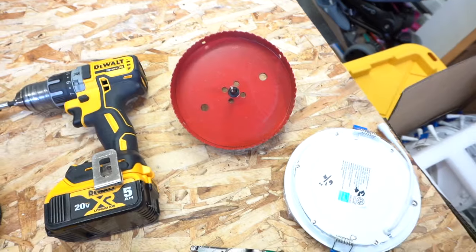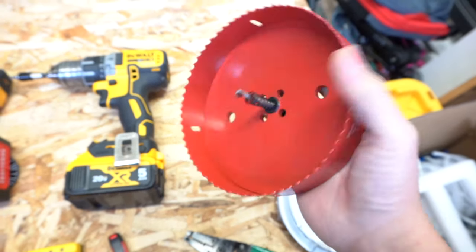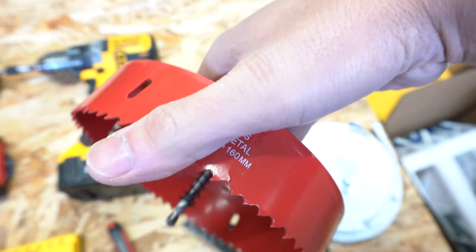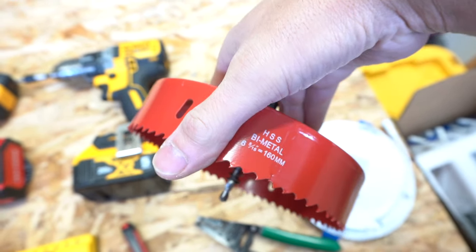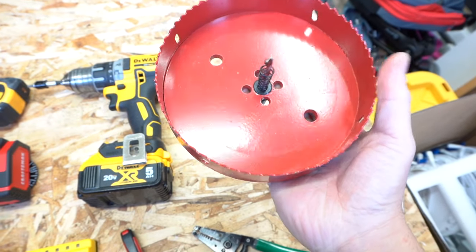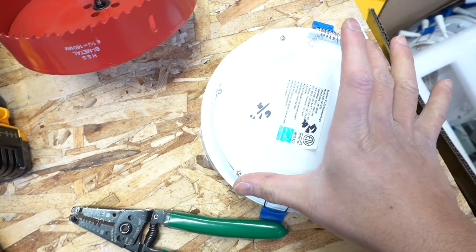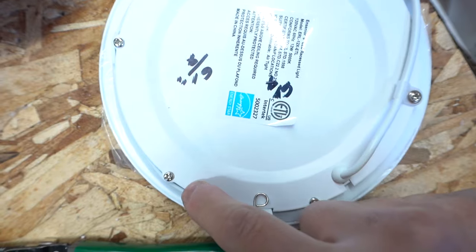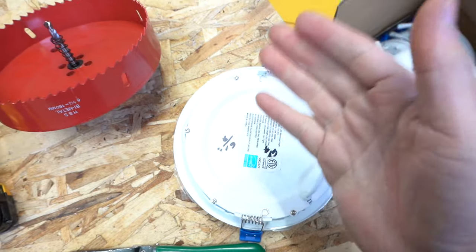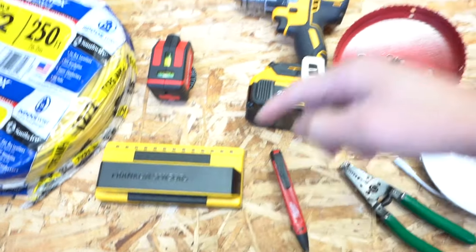This is probably one of the most important tools for this install — a hole saw. I got the six and five-eighths inch hole saw at Amazon because Lowe's and Home Depot only carried the six inch, and I needed something bigger. Measuring from end to end on the light it's about six and a quarter inches, so that's what I needed. I'll leave all these tools linked in the description below.